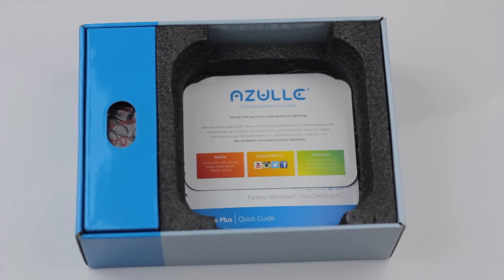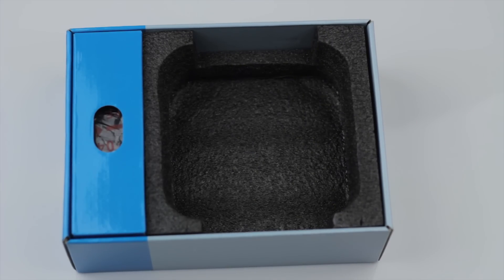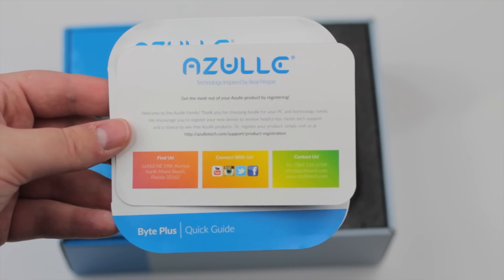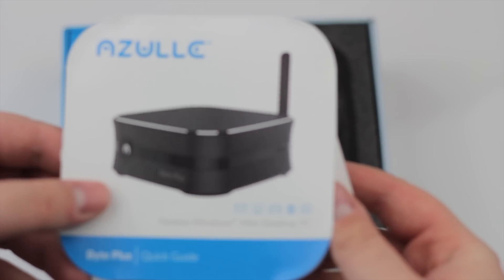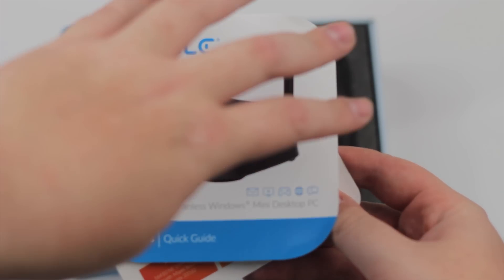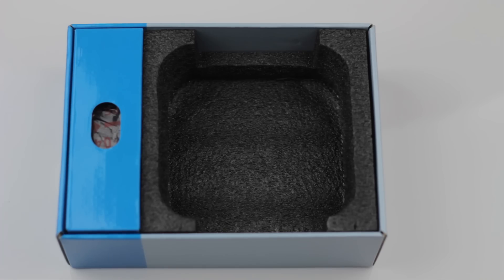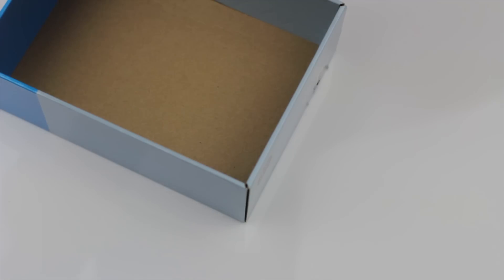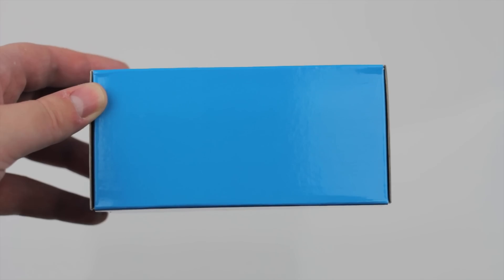We do have a few other things that come in the box. First off, you have two pamphlets — one is a registration and welcome paper welcoming you to the Azul family, and the one behind it is a quick start guide which shows you how to quickly set up the device, get it connected to a TV, runs you through a few instructions, and it's fairly simple. Next up, there's what seems to be cables or a power adapter.